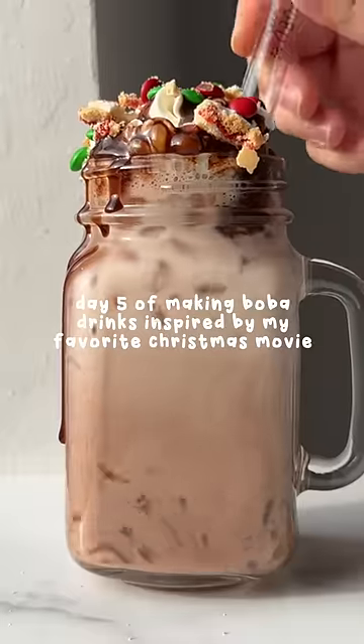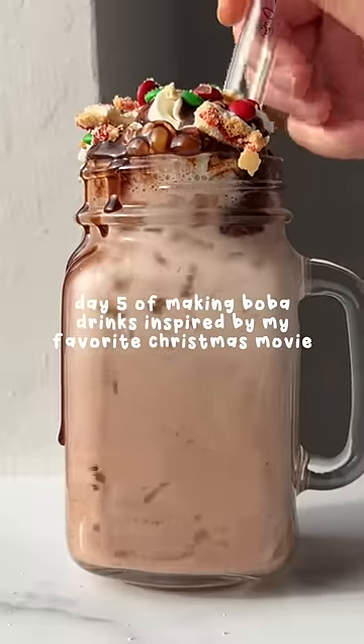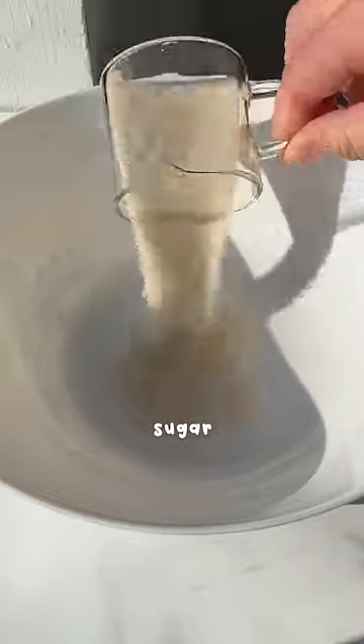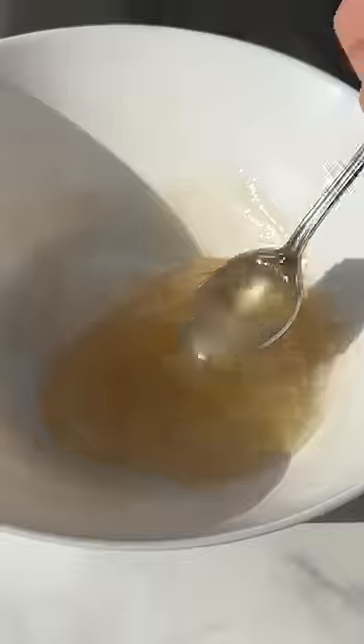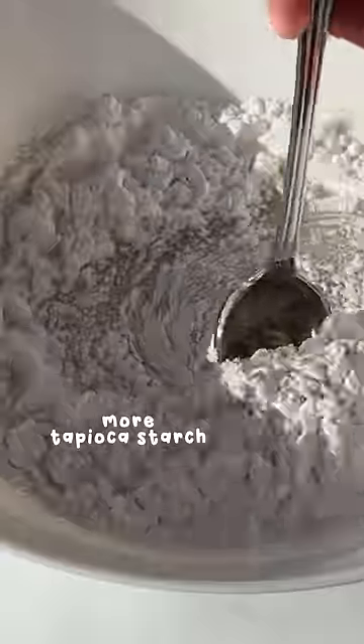Day five of making boba drinks based on my favorite Christmas movie, Elf. One of the most iconic scenes in Elf is Buddy's breakfast spaghetti, where he adds maple syrup, chocolate syrup, M&M's, marshmallows, and pop-tarts. So we're gonna make that in boba drink form as the finale of this series.